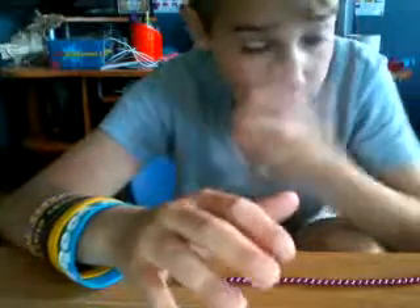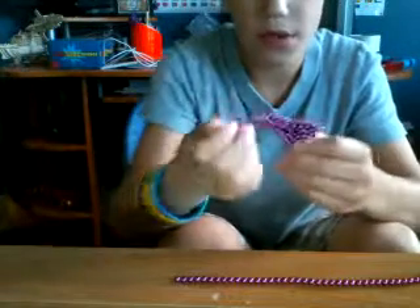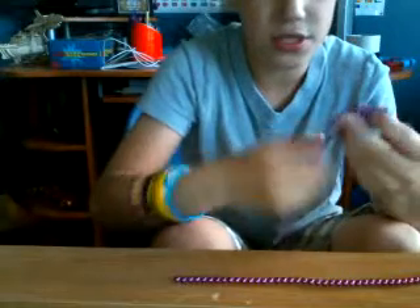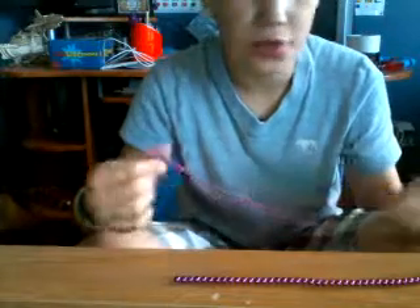The next thing I'm going to show you how to make is a four by four square. So you need 64 magnet balls for this little square. 216 come with most of them.